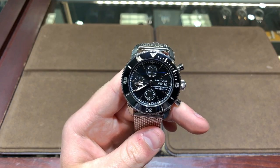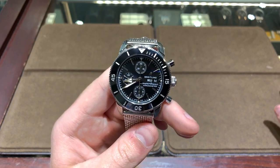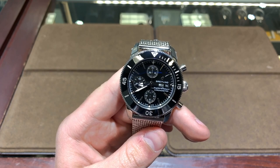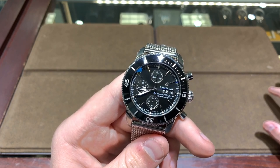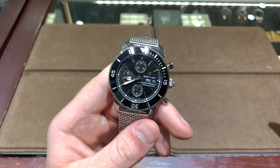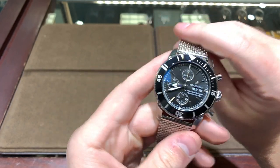The Valjoux movement is a very iconic movement and there's really nothing wrong with it, except that it would have been nice to see an in-house movement at this price point. Breitling does make a B01-powered Super Ocean Heritage II as well, which is another option, but that's going to cost quite a bit more. This version will still function essentially just as well — you just won't get the added finishing and see-through case back that you get on the in-house model.